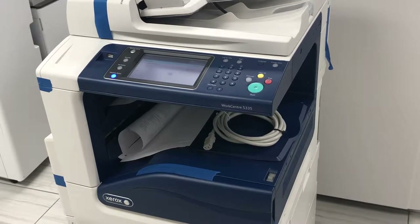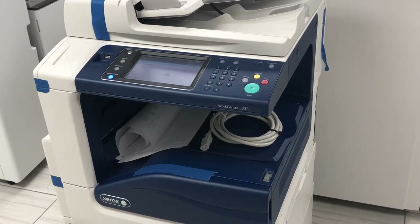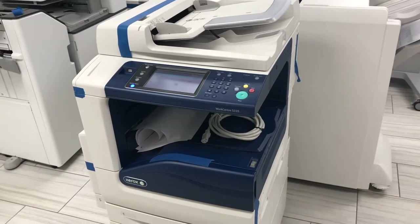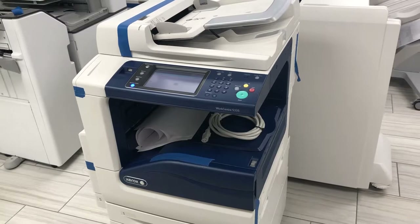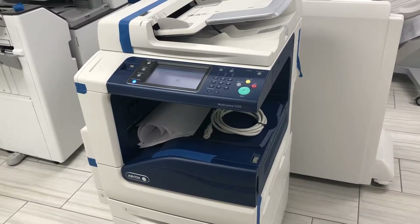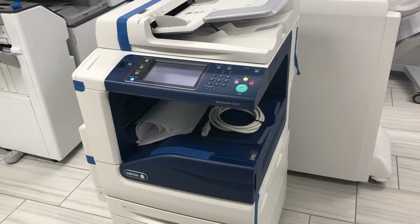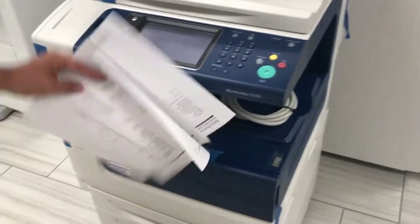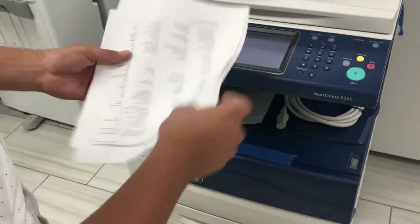This specific model is refurbished. Most of our models are going to be refurbished, which means our technicians go through them completely and change any main components and small components that take wear and tear, like paper feed rollers, bypass gears, things like that.